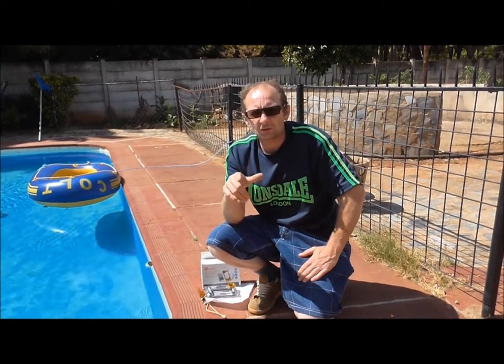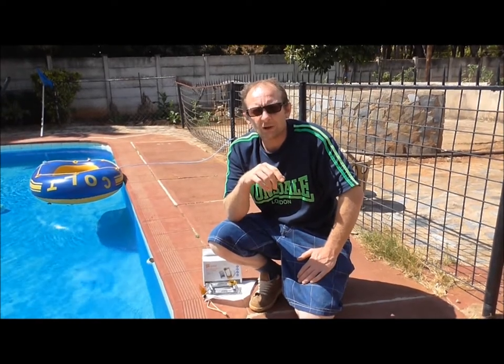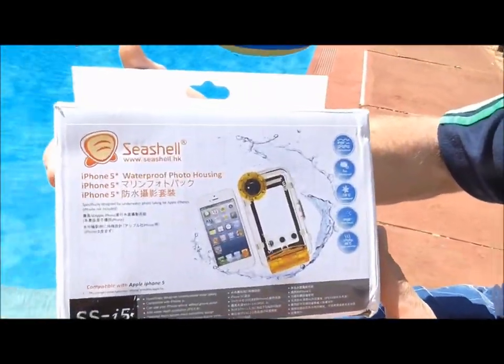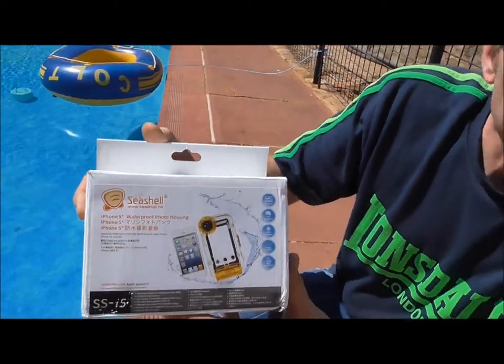Welcome back to Wallington Filming, the most popular channel on YouTube today. We're going to do a little review on the Seashell underwater photo housing for the iPhone 5.